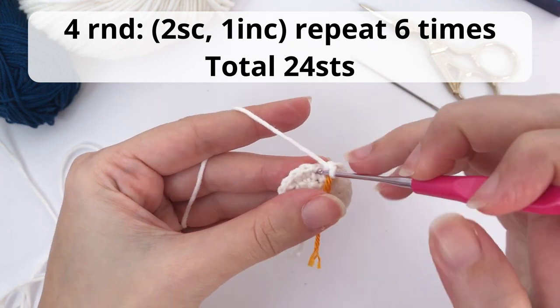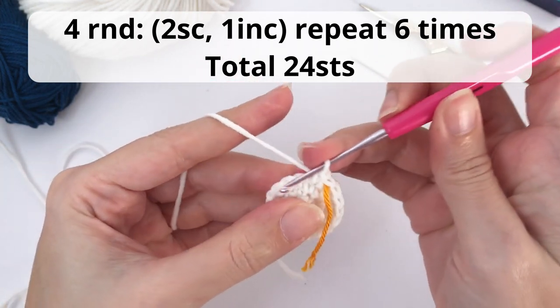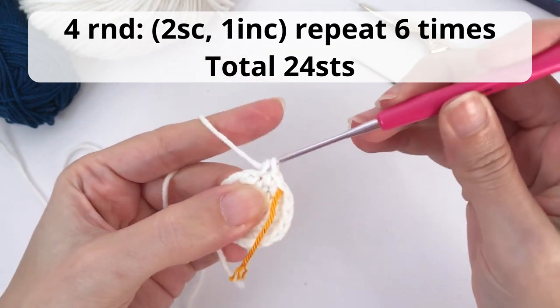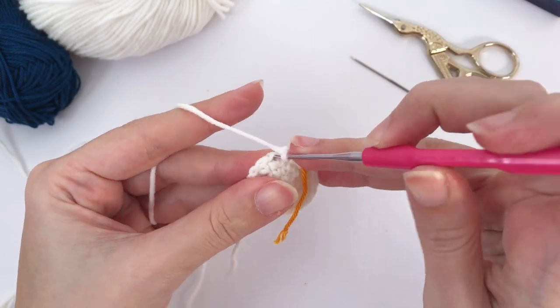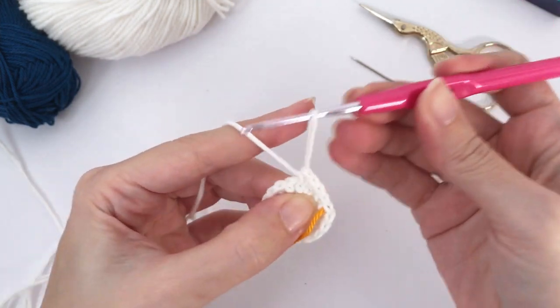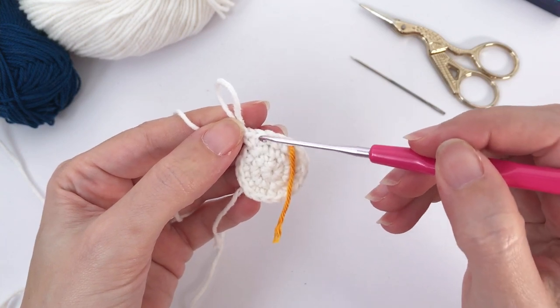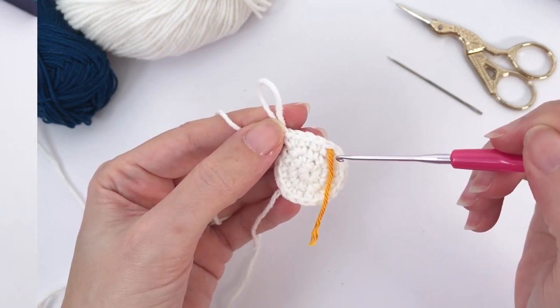Now for round number four, you work two single crochet, one increase. Repeat six times and you should have a total of 24 stitches at the end of this round. So here is my increase — one, two, and this is the increase. Repeat all the way until the end.